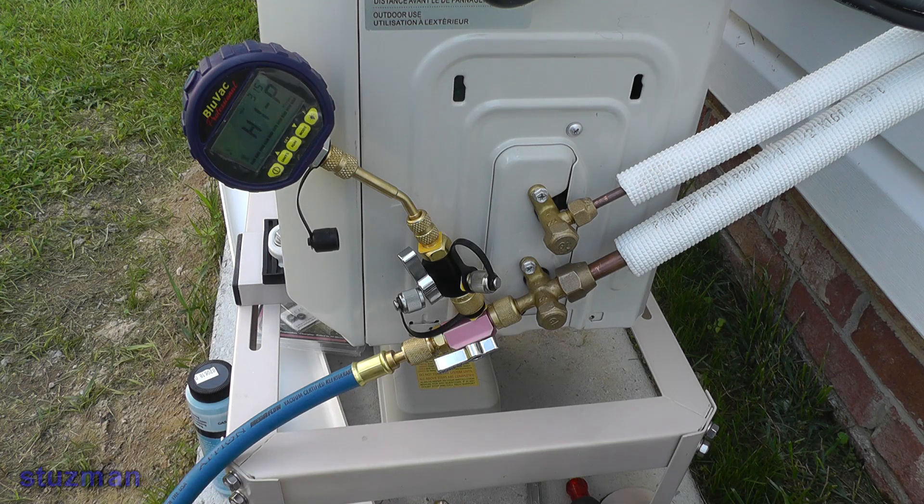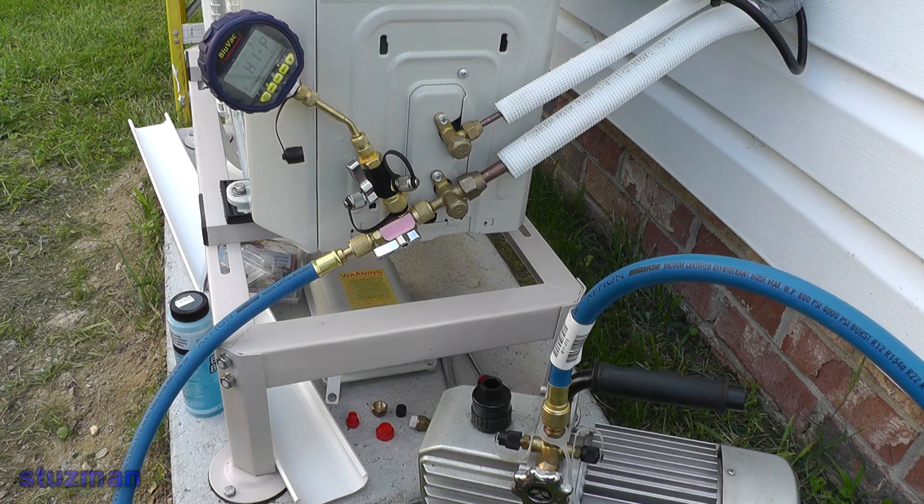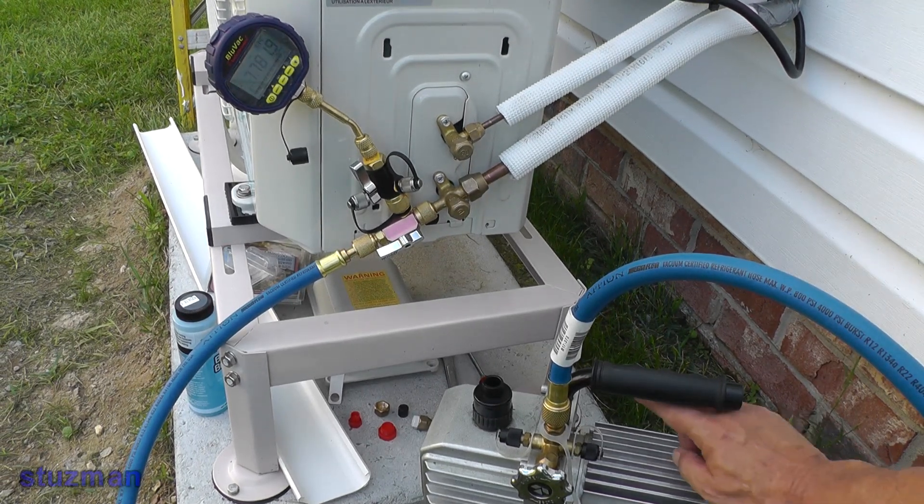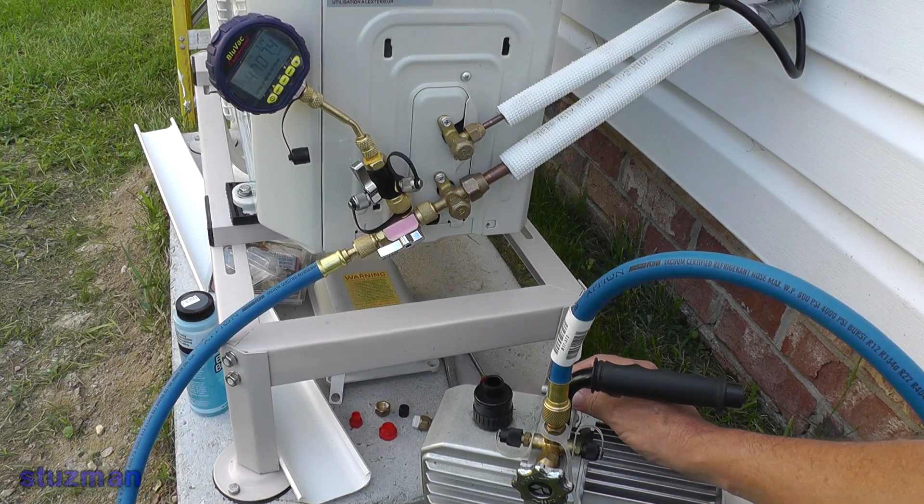Let's go ahead and start up the vacuum pump. Now since this is a two-stage vacuum pump, it has a gas ballast valve. Let it run a few seconds, then I'm going to close off this valve with a brass plug.